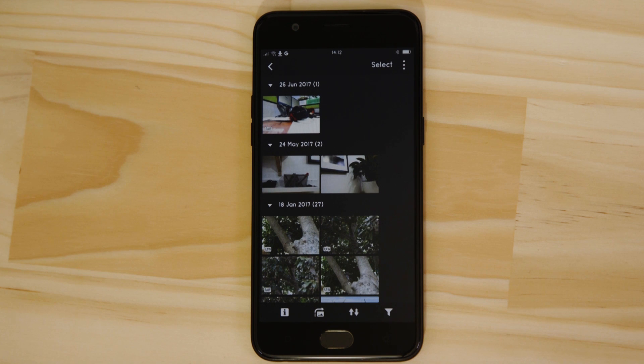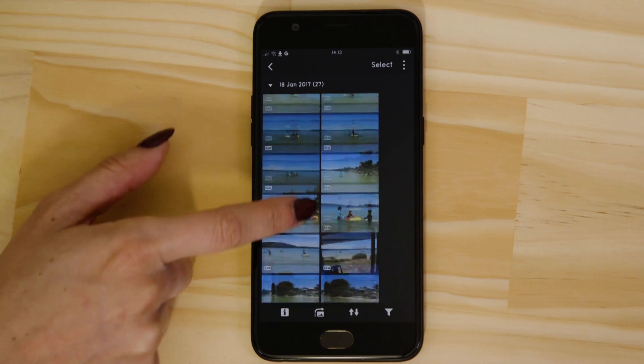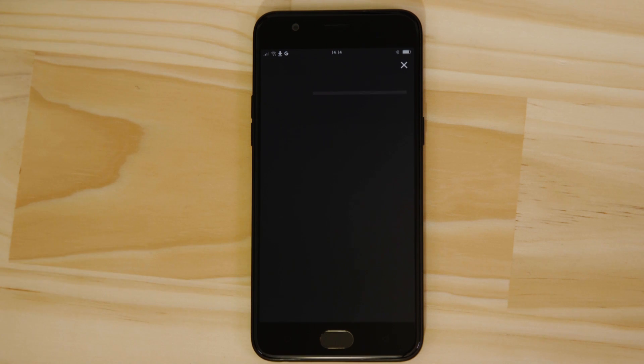Let's just check everything's working. What you're seeing here are thumbnails of all the images that are stored on the memory card in your camera. You can browse these images and even download them to your Android device. They're saved in the Photos app, meaning that you can share them just as you would with any other photo.